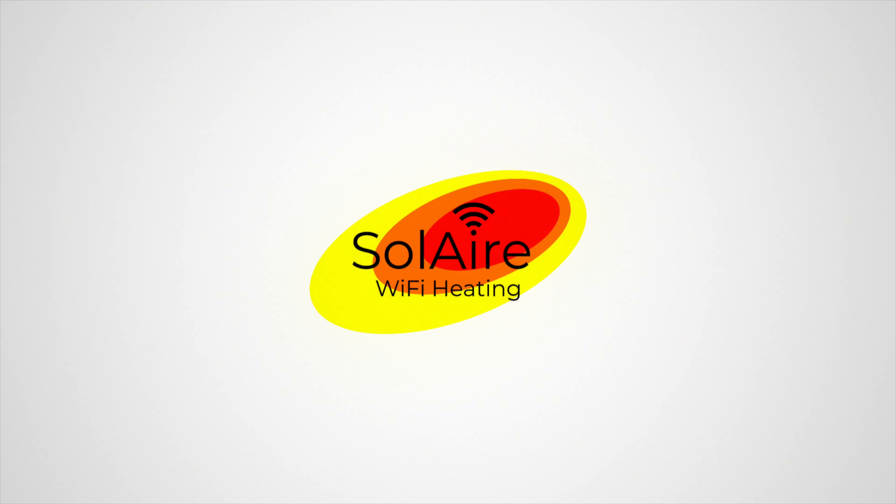Once the heater has been connected, the app will take you to the home screen. With a 2-year guarantee covering all of this, you can be reassured the radiator won't let you down.